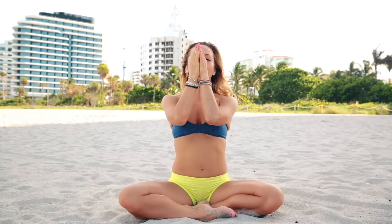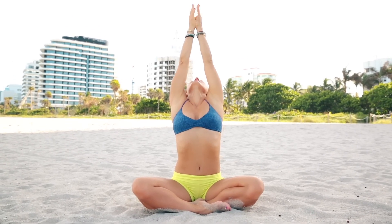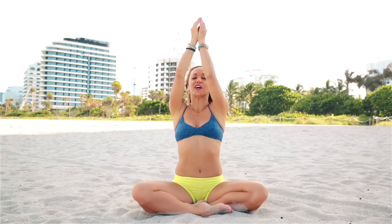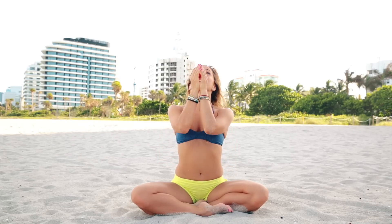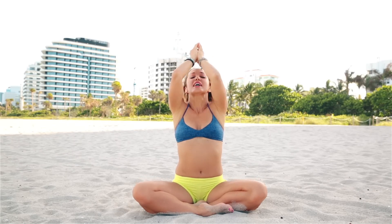Inhale as you raise the arms above the head, looking up at the thumbs. Exhale, bring your hands gently back down following the center line. Let's do that again — inhale as you rise up through the center line, gazing upwards towards your thumbs. Exhale, back down through the center line, returning your hands to the center of the chest. Again, inhale, rising up through the center line, gazing up at the thumbs. Exhale, slowly coming back down.